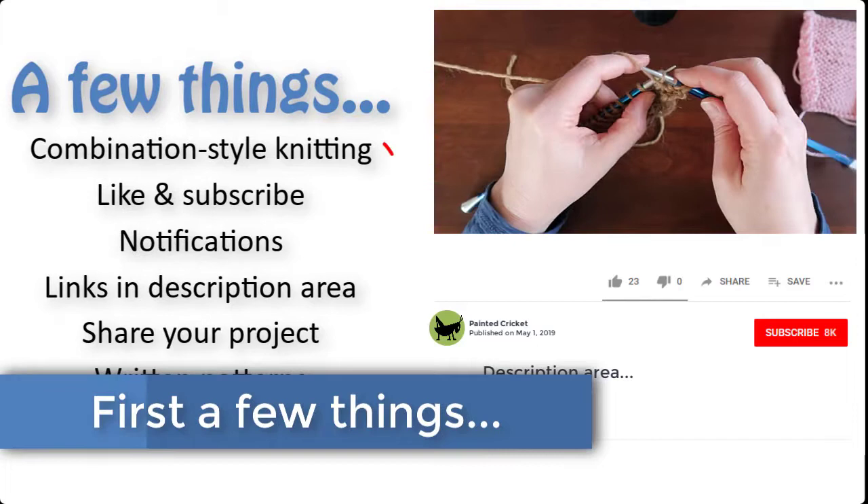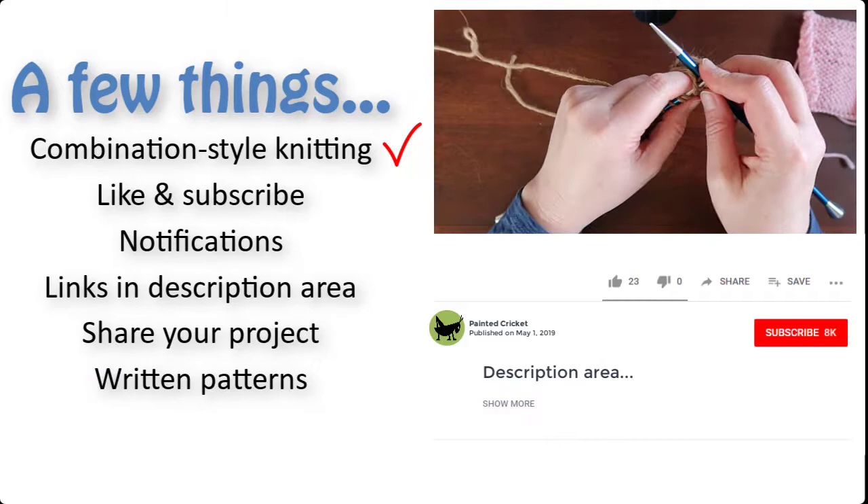Just a few more things before I get to the pattern. Don't let my knitting style throw you off — just knit and purl in the way that's most comfortable for you.